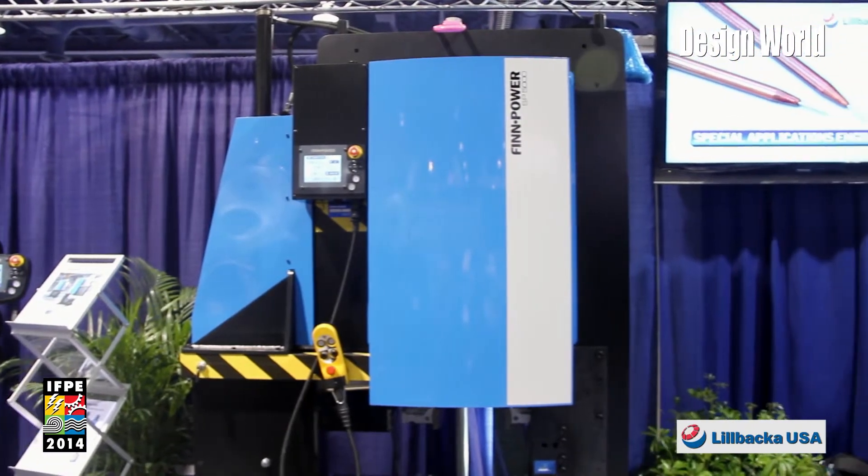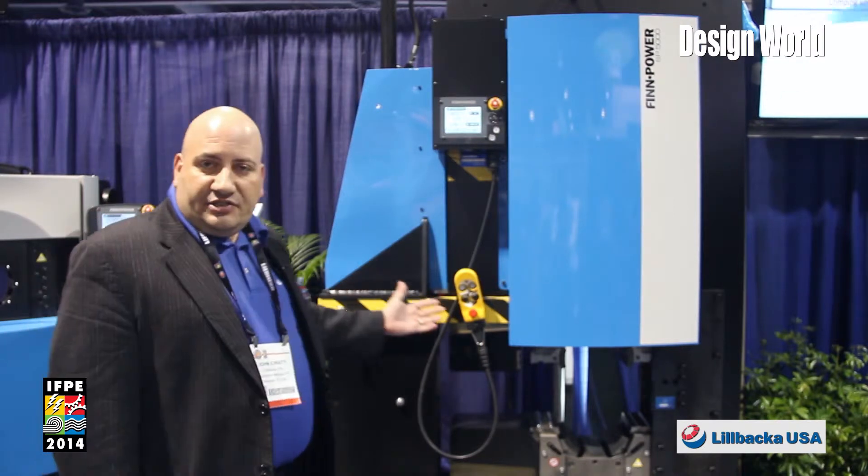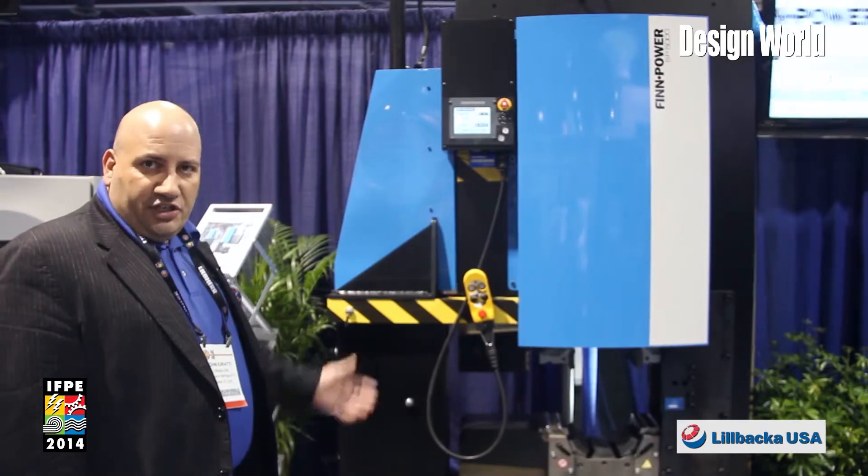I'm here to introduce one of our new products, the FinPower SP5000. What's exciting about this new machine and what's new to the market is that it's an outdoor crimping machine.